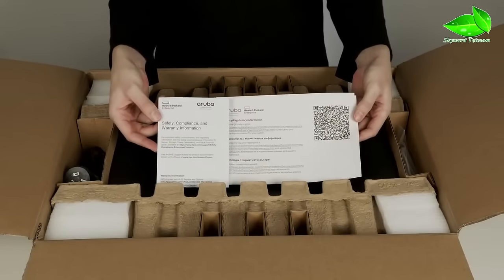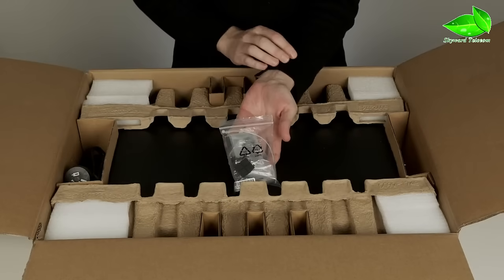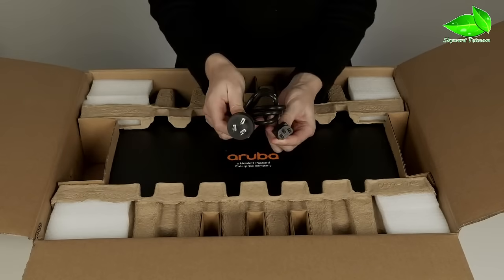Here is your safety, compliance and warranty documentation. The CX6000 switch ships with a standard 19-inch rack mount kit and a power cord that is localised to your country.